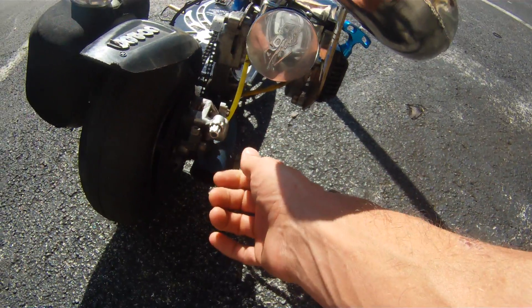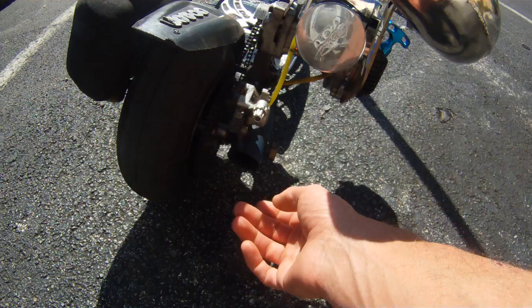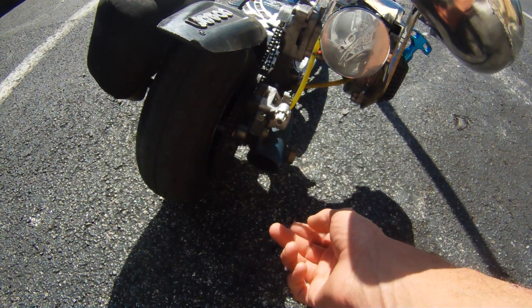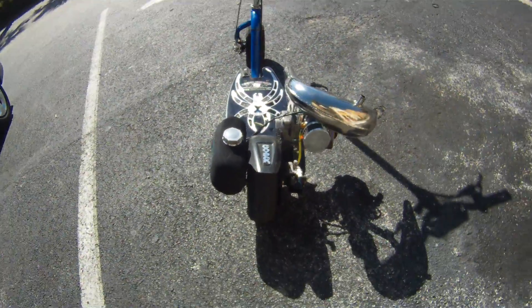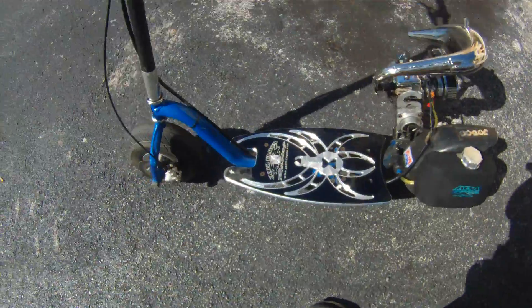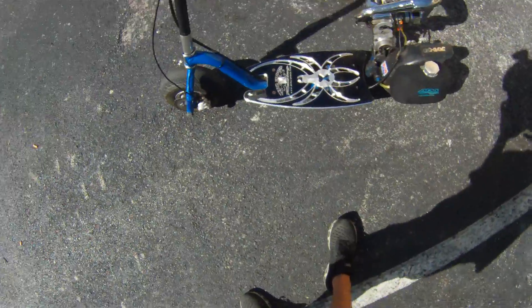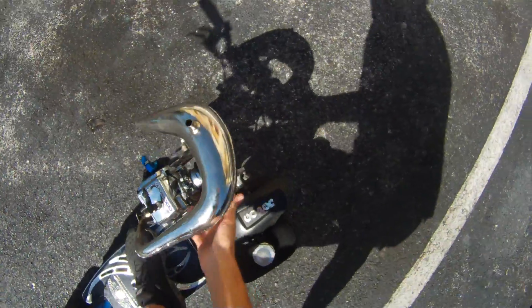Got the rear Mad Dog brakes on here but I haven't converted the rear wheel yet. Running 772 gearing. Pretty much the gist of it — I'll do a cold start real quick, prime it.